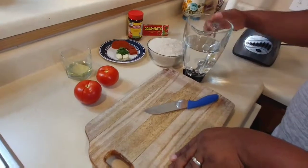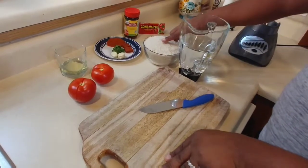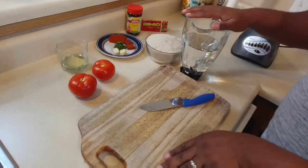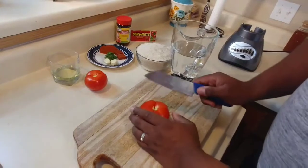We are going to pour three cups of water into the blender cup. The reason is because I'm using two cups of rice, so you always want to have a little bit more water than the amount of rice you have.